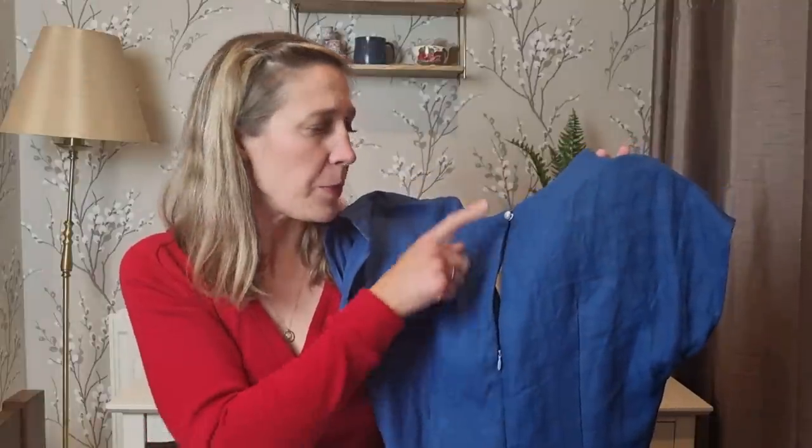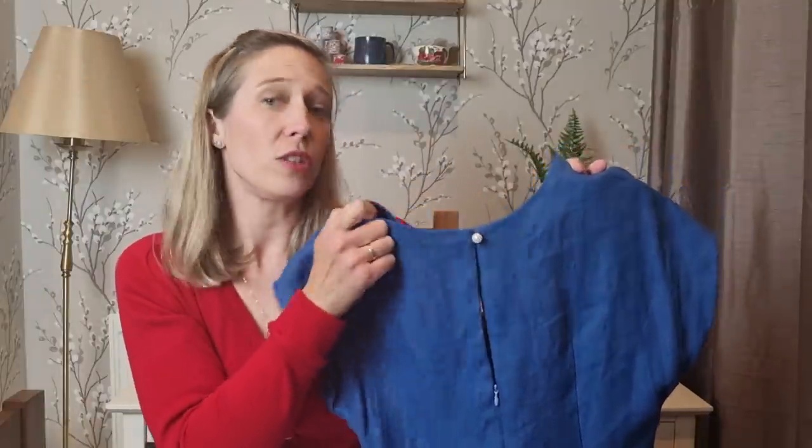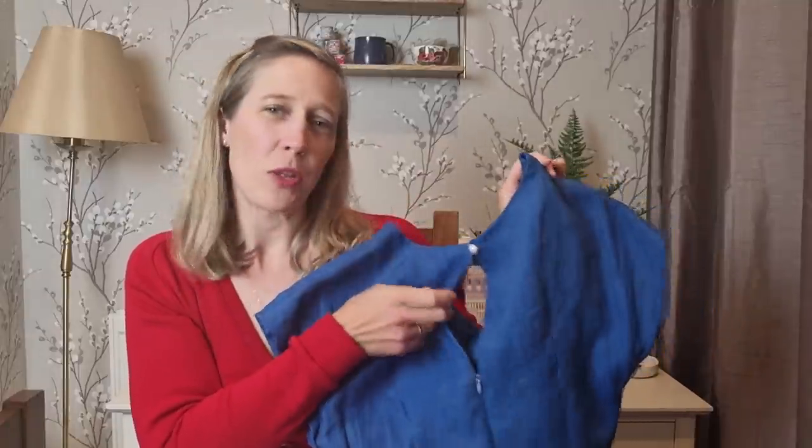The back of the jumpsuit is finished with an invisible zip and a button at the top. I used an elastic loop from my stash for the keyhole detail at the back — it's such a pretty finish, so the back is as lovely as the front. Despite the difficulties, this is actually one of my favourite patterns I've made so far — both because of the beautiful linen and the colour, and because of the pattern itself. I was a bit worried the V-neck might be a bit too low, but it's fine. I'll definitely be making another one, and I actually have a fabric on the way to make a Christmassy version.